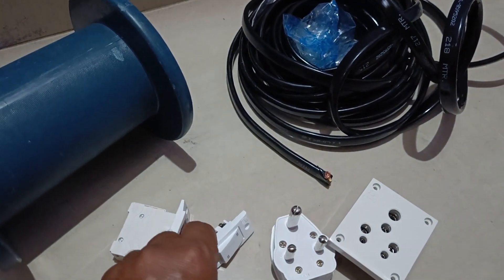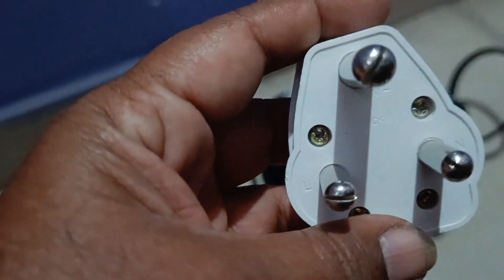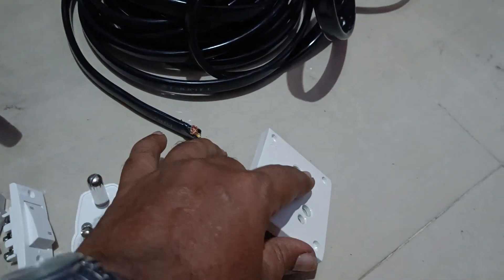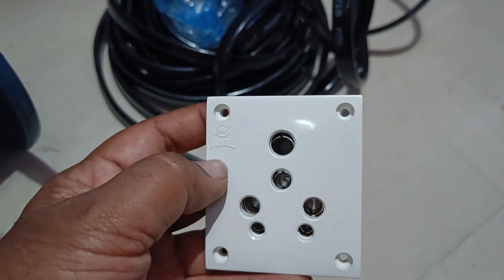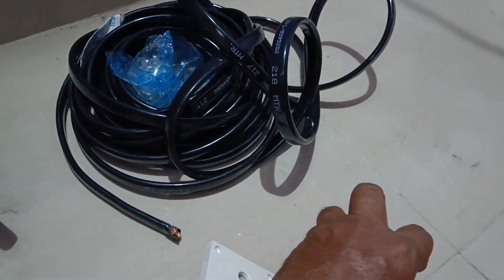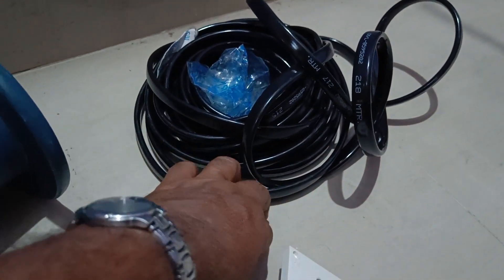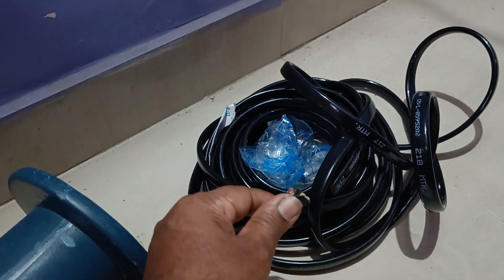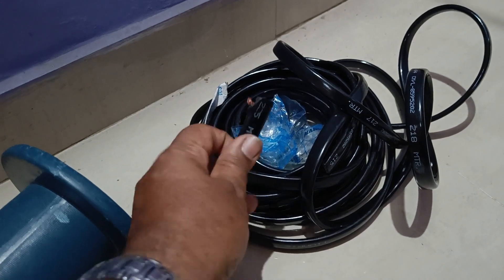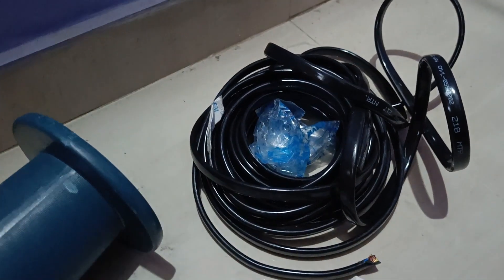We have a 16 ampere male socket and female socket — this one is from Meru company and this one is from Anchor company. The cable is 2.5 square mm, 10 meters, 3-core, and I am selecting the type used for submersible motors, which will form a compact wiring once the project is completed.